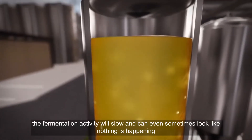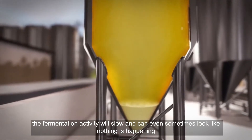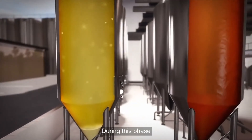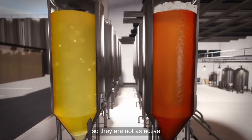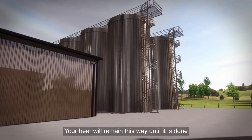After this stage, the fermentation activity will slow and can even sometimes look like nothing is happening. But don't worry, those yeasts are still doing their thing. During this phase, they are breaking down more of the complex sugars, so they are not as active, but they are still fermenting away. Your beer will remain this way until it is done.